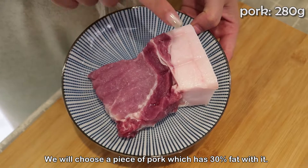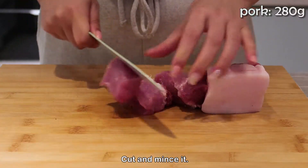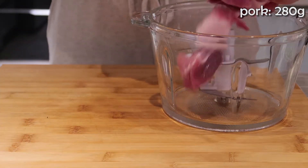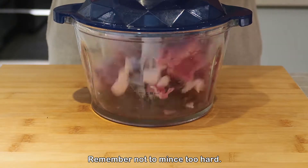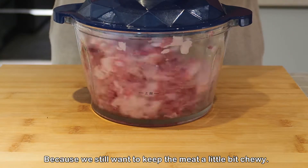We will choose a piece of pork which has 30 percent fat. Cut and mince it. Remember not to mince too hard, because we still want to keep the meat a little bit chewy.